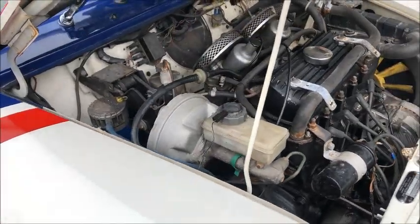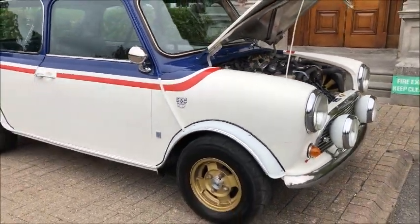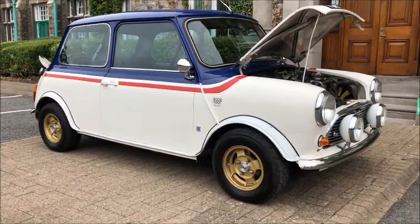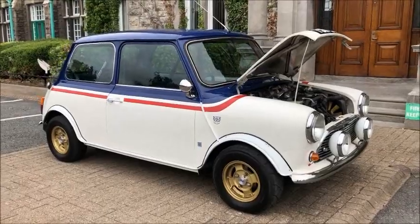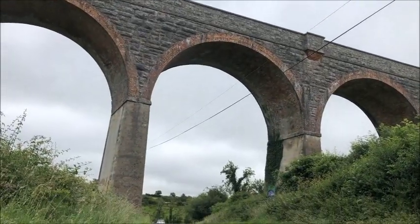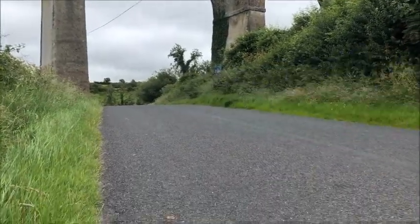The brakes are servo assisted. Something not mentioned on the exterior shot is that the car is on 10-inch wheels, running Cooper S 7.5-inch discs and calipers. Now we find ourselves in Phil's Mini, out for a drive around the country roads of County Armagh.